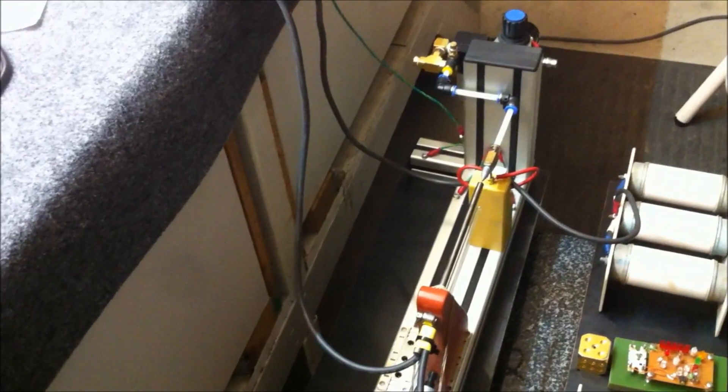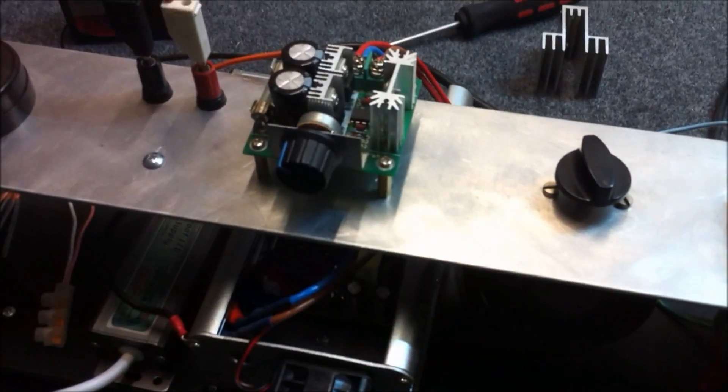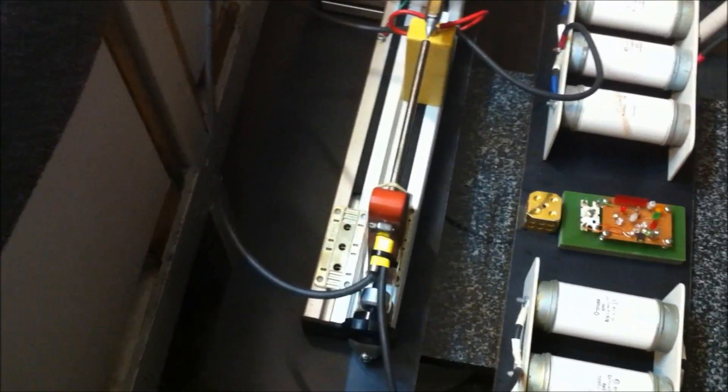The other important upgrade I will be doing is between this transformer here and the spark gap — I will be attempting to build a resonant air core step-up transformer. That will enable us to step it up to somewhere between 50 and 100,000 volts before it hits the spark gap, the capacitors, and the rest of the circuit.